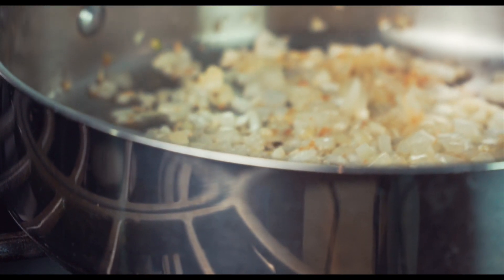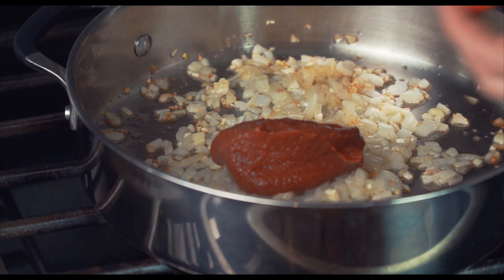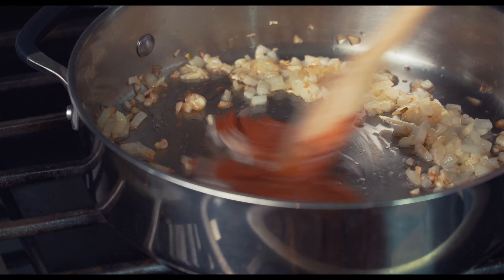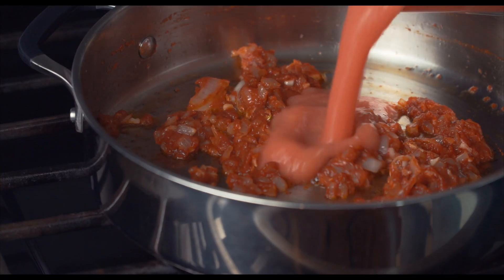This next step is optional depending on if you're using canned tomatoes or not. Since I'm not, I need to add some extra tomato flavor, so I'm adding about three tablespoons of tomato paste. I'll give that a few minutes to cook before adding the blended tomatoes.